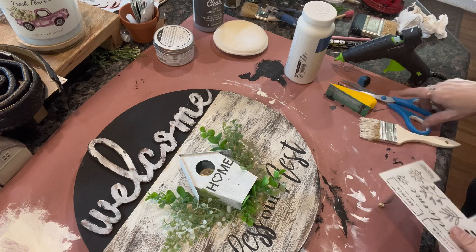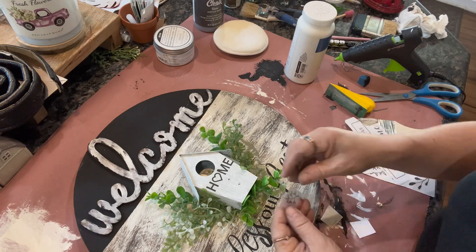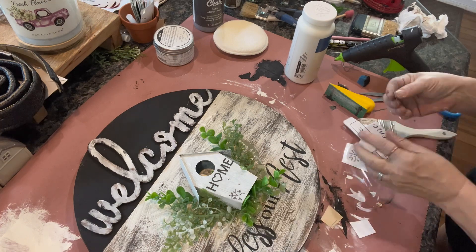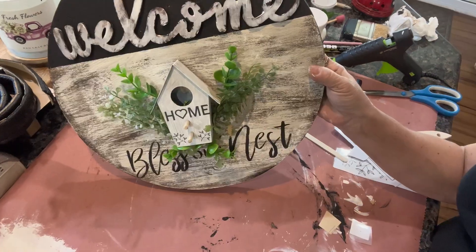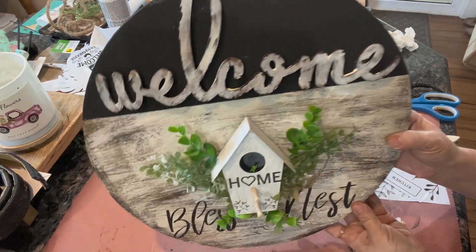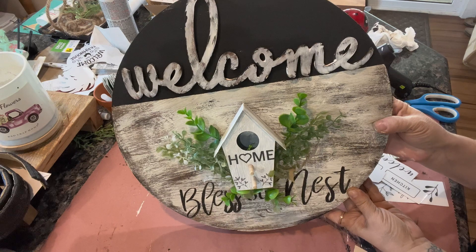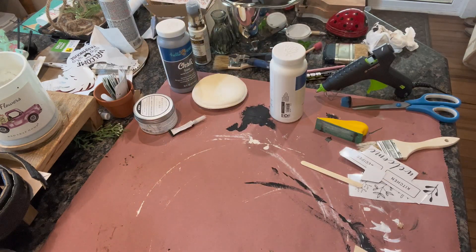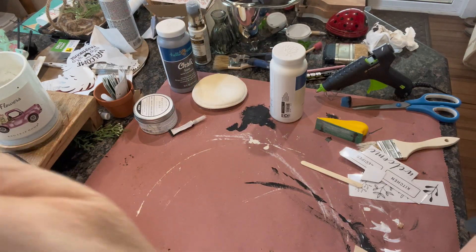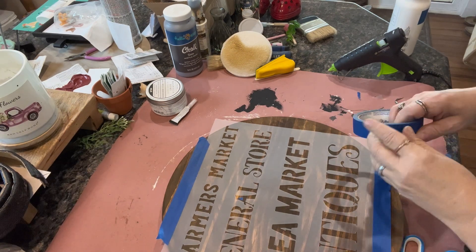I decided to use the cute little rub-on transfers from Dollar Tree — I took the little home and some little flower rub-on transfers they had and put those on there. And here it is, guys — this one is finished! I love it. Let me know in the comments if you like it, and if you think I did better by painting the top of that and putting that little welcome sign.